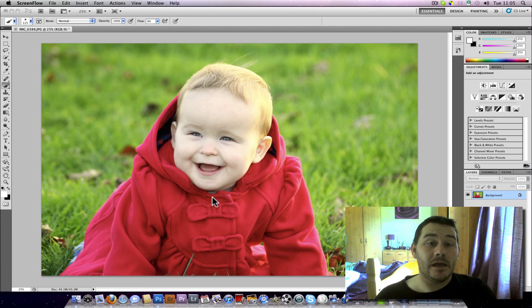Hi everyone, this video has been requested — it's how to crop and size your image for print. This will change depending on where you get your prints done, but the principle is still the same. This is mainly aimed at you Rob, so good luck. Let's say we've got this image here.